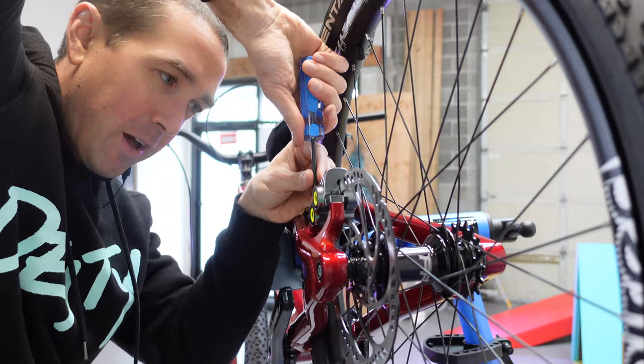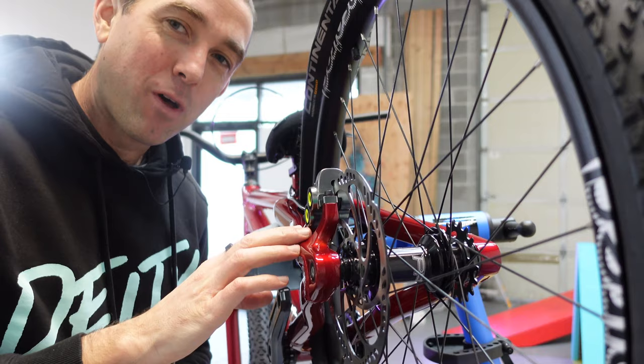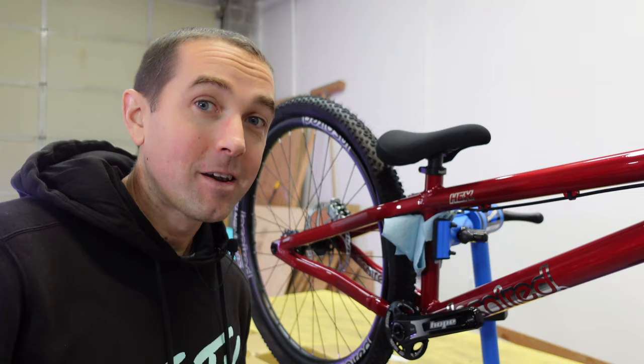I don't really bar spin or tail whip that much, so maybe I won't ever do it — in any case, you could do it if you wanted with this bike. One interesting thing I noticed when watching Ali build up his bike is that he's running 203mm rotors. I'm actually running 180s because that's what comes stock, but also the warranty states that if you put 203mm rotors on here you actually void the warranty. So I'm going to start with 180s, but I'm really curious to see how big a difference it makes.